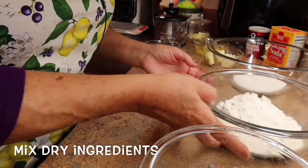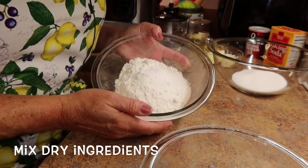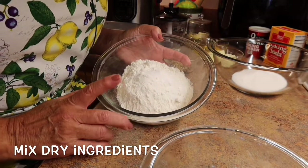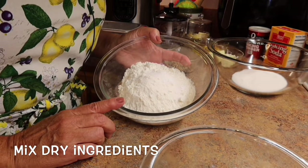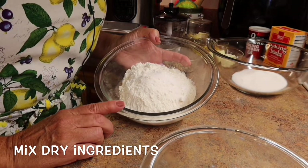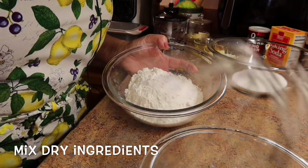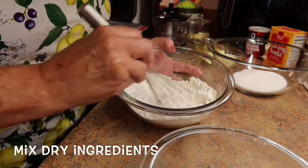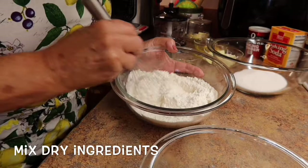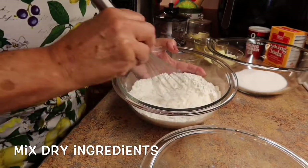In one bowl, you want to have one and three-quarter cups of all-purpose flour, two teaspoons of baking powder, one quarter teaspoon of baking soda, and a half teaspoon of salt, which I've already put in. Just mix all the dry ingredients together and incorporate everything.